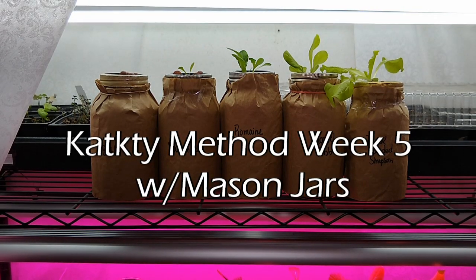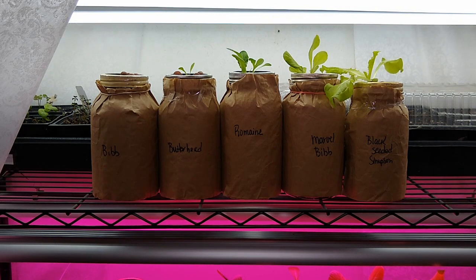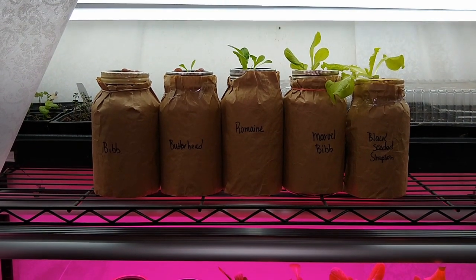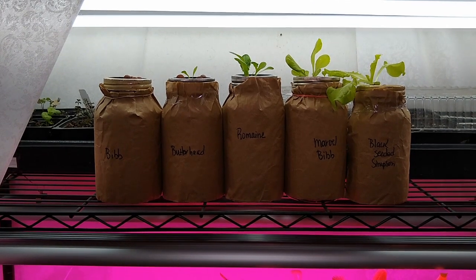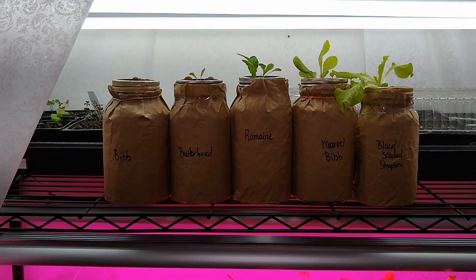Hey everyone. I just wanted to give another update on the cracky hydroponic method of growing greens or any kind of vegetable. It is Friday the 13th and as most people in the world know, things have been a little bit crazy. So I'm a little bit late. I still want to keep trying to do these every Wednesday, but things happen — I'm two days late, but this is the growth that has happened in the last week.